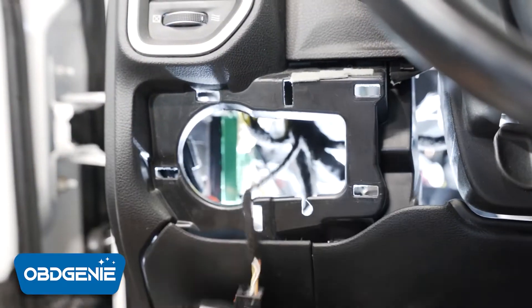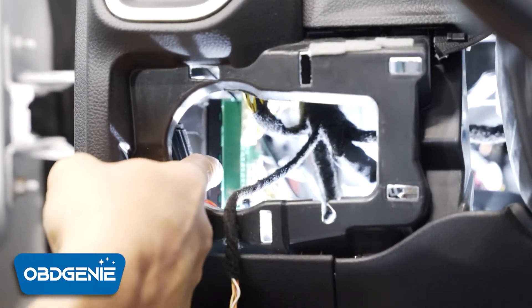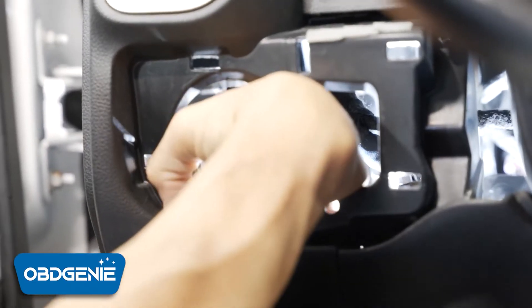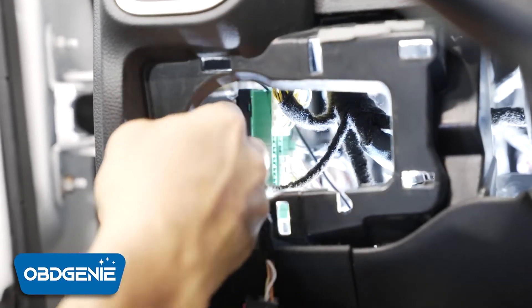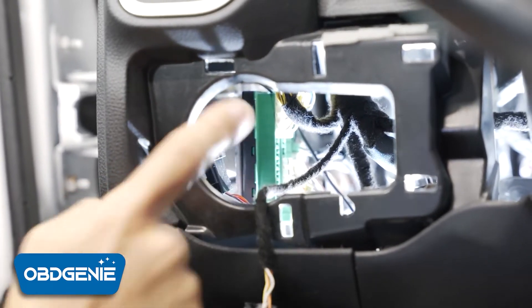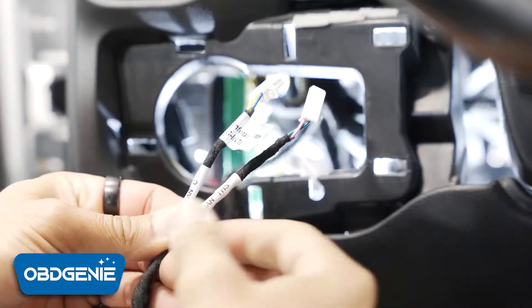Pull straight back and that will give you access to your star connectors — those are the two green connectors back there. There's one right here and there's another set right behind it. The one closest to us is the CAN-C; the one that's deeper in is the CAN-IHS, or CAN high-speed.